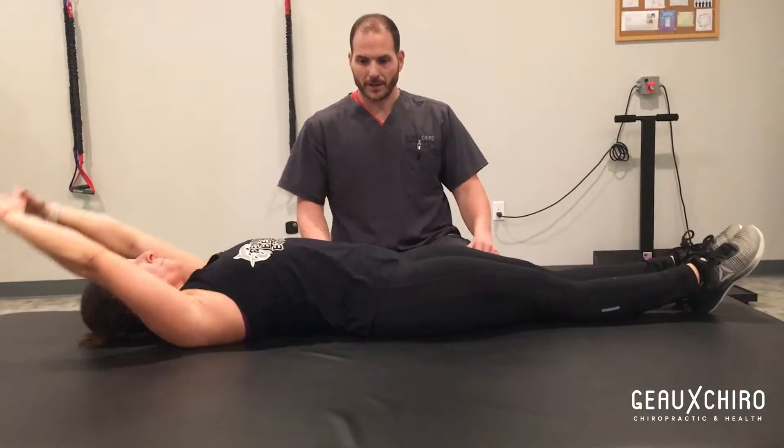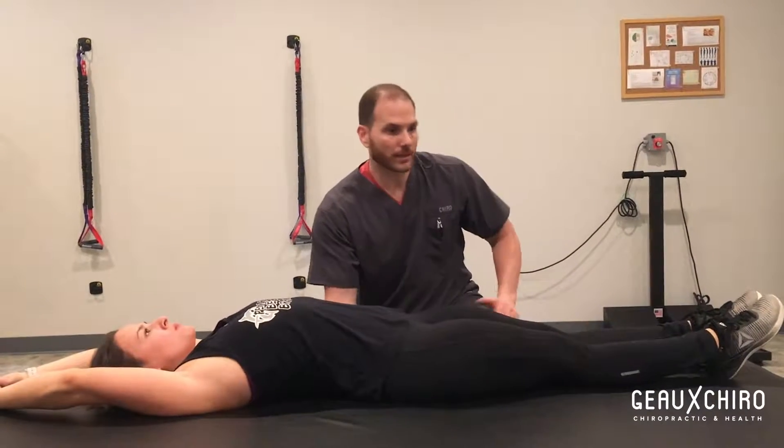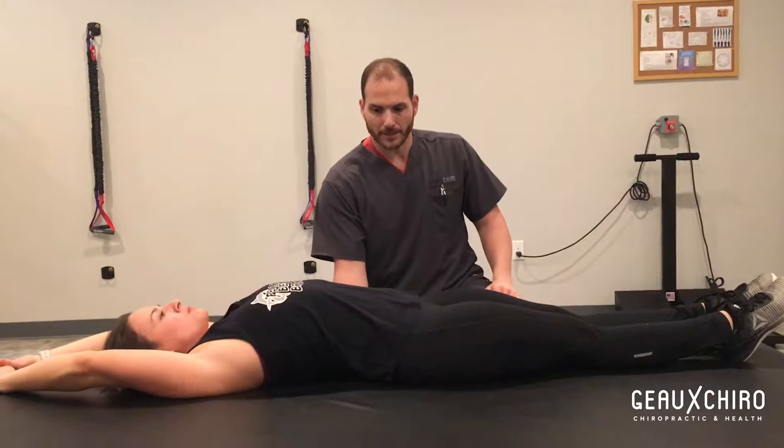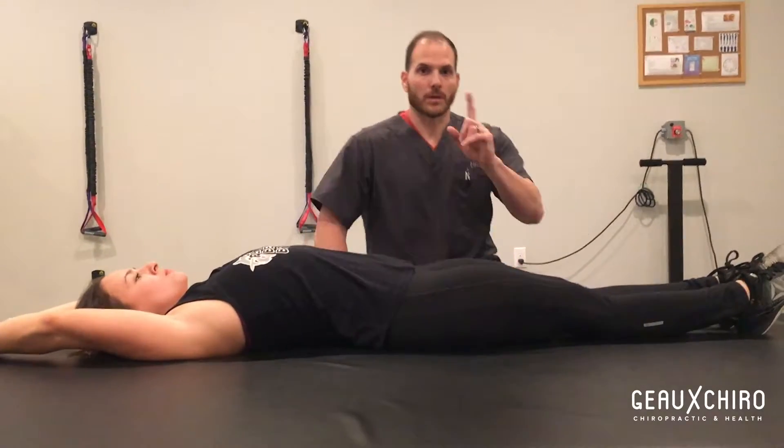Go ahead and relax there. They'll maintain where they think that they're still hollowed because they're upright in that position, but they still don't have a neutral spine. She's lost that curve.